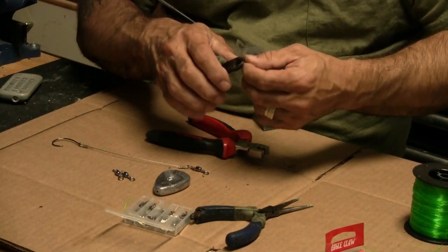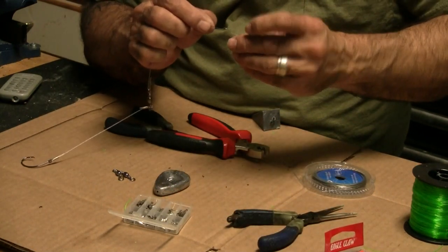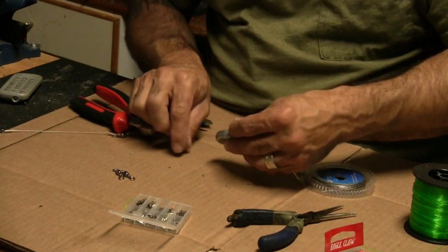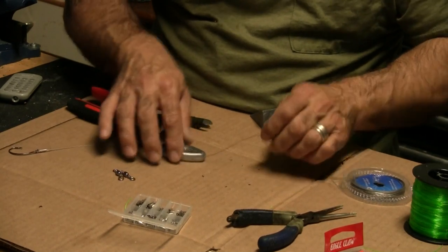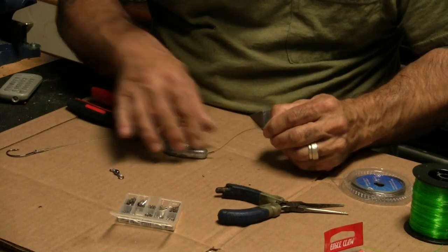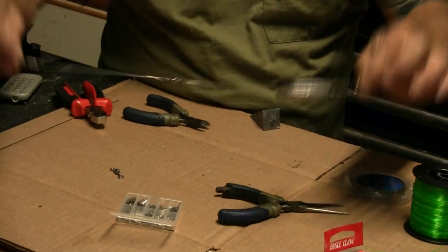Now we have the first step — the hook, braided steel leader, and a barrel swivel. Next, we're going to get another six to eight inches of stranded steel leader and crimp that onto the end of the piece we just finished. Once that's crimped, the flat weight goes on — run it right through there. This is what makes this a Carolina rig. Normally you'd have a bead on either end to protect the monofilament, but since this is crimped steel it's not an issue. Now I'm putting a barrel swivel on the end.